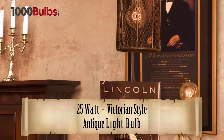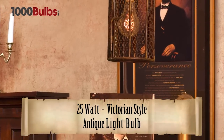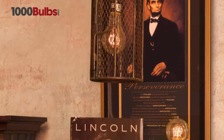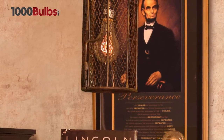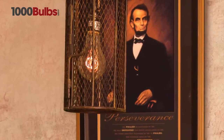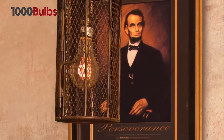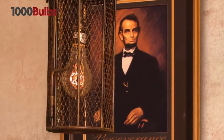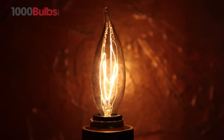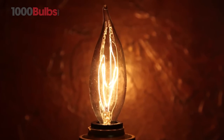1000Bulbs.com presents the 25 watt Victorian style antique light bulb. This antique reproduction Victorian style light bulb features an authentic quad loop filament creating a warm glow, perfect for vintage and historic restorations. 1000Bulbs.com is your source for antique and vintage light bulbs.